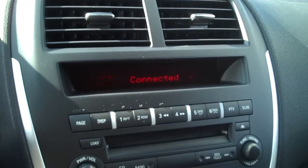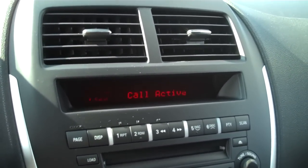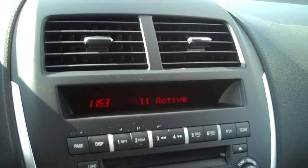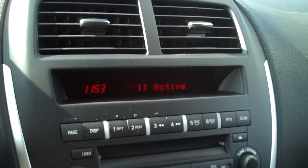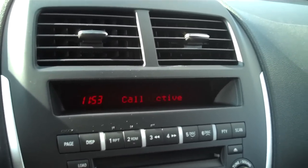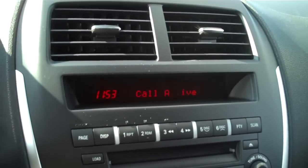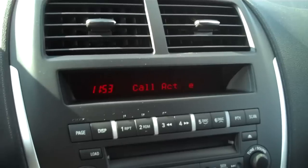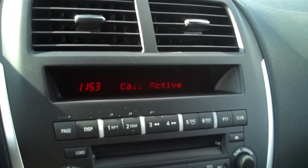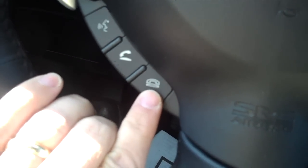Hello, this is Harold. Hi, I would like to order two large pepperoni pizzas. I'm sorry sir, you must have the wrong number. Oh no, this is a pizza palace, I'm sure of it. You know what, we could take care of just about all your needs, but we don't do food. Okay, thank you. And when you're done with your call, you just push the hang-up button right there — very, very simple.